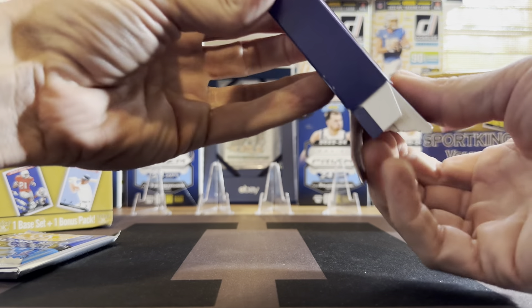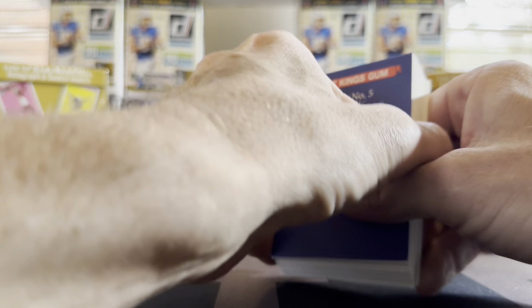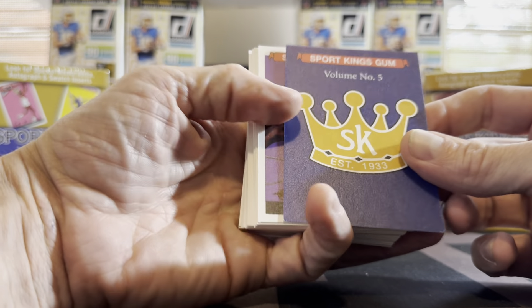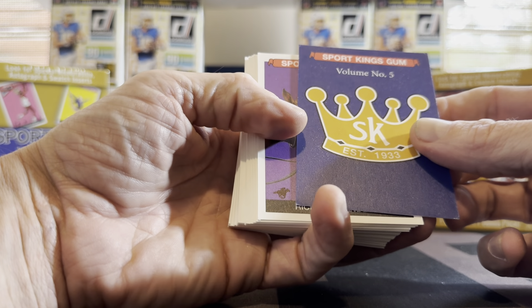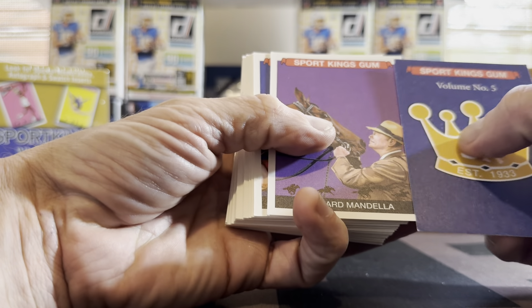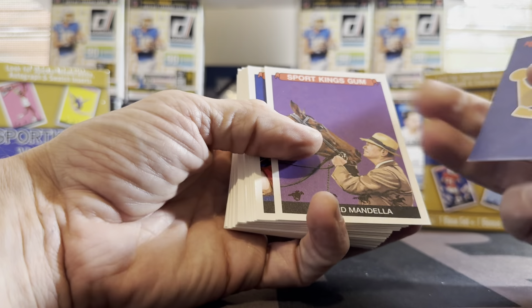Coming out recently is Select Basketball, which I have on order — stay tuned for that. I got a mega box and I'll probably get some blasters too. I also saw the pre-order for Optics, so I'm excited about that. We're down to about a month before Optics ships, so that's going to be a big one.